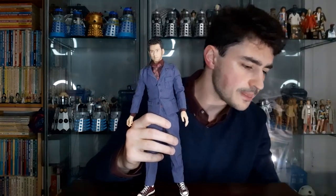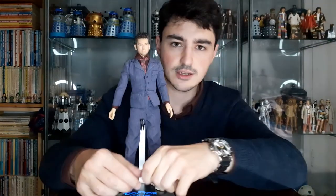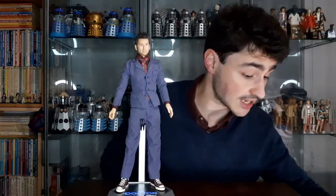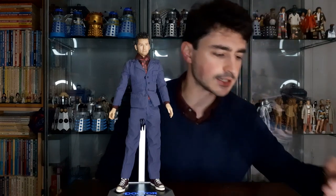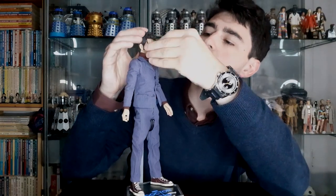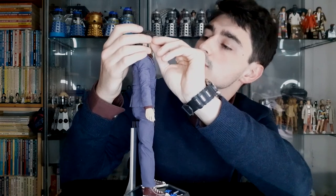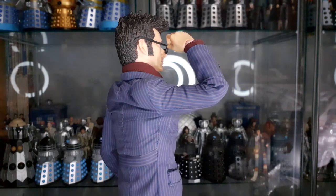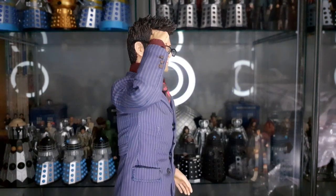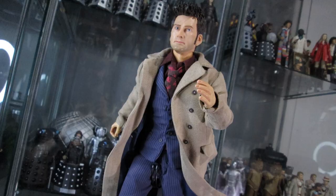Then onto his accessories. He has the display stand which illuminates, his sonic screwdrivers just the same as the Ninth Doctor's, and the same interchangeable hands as the Ninth Doctor. He also has the same psychic paper. One thing he has that the Ninth Doctor didn't is a pair of brainy specks — these are very, very thin and very delicate, so be very careful when slipping these onto his head. They do slip on very easily, and when he's got them on I think he looks great; it really finishes the look. I think the fact that he comes with so much tailoring — the coat, the suit, the shirt, the tie — as well as all the accessories makes him really, really cool.